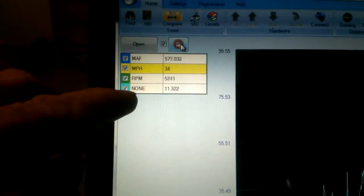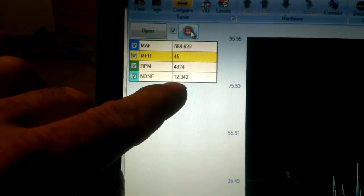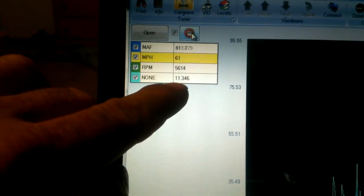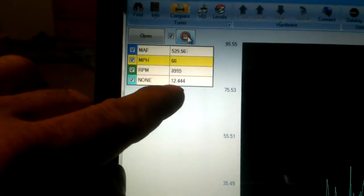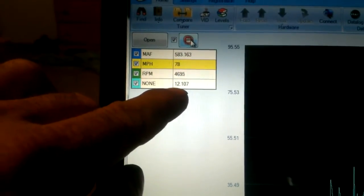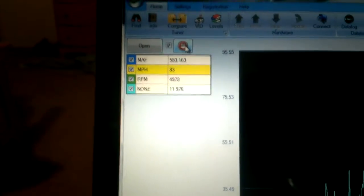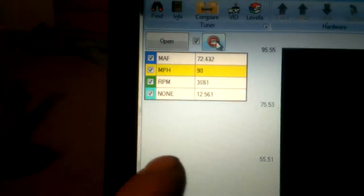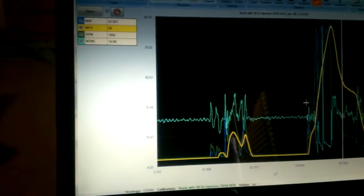Accelerating - you can tell each time there's a hard acceleration from the ratio. See, you get some 11s. And when you let off, it drops way down to lean. Then accelerating in third gear - see, 12s, 11s, and then the AFRs. And when I let off, it's going to go way lean. You can look to see what your readings were.